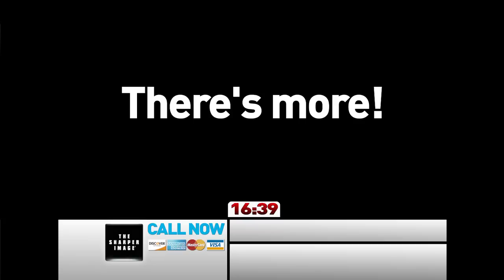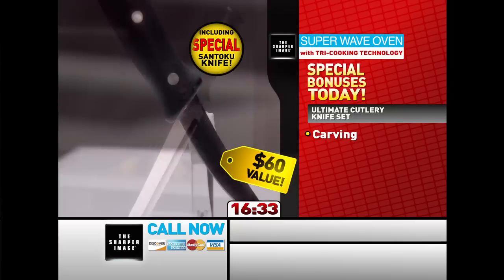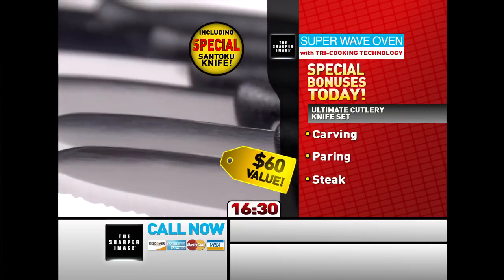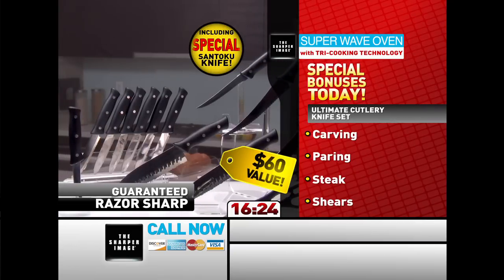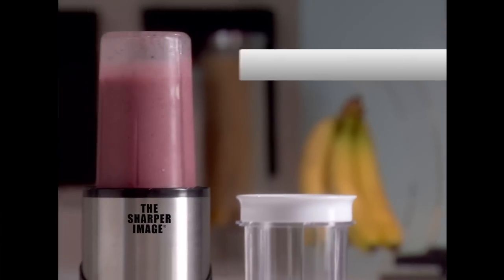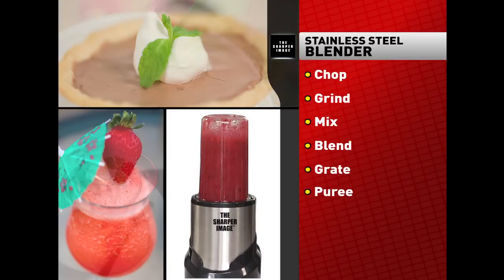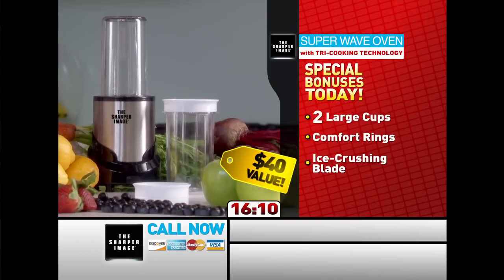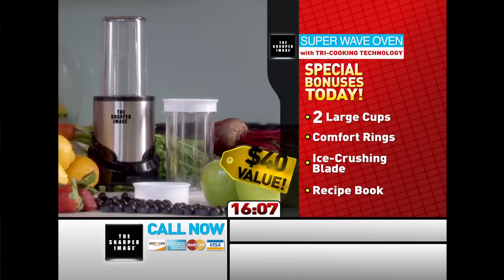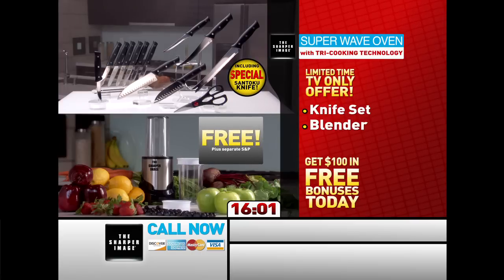Call and order now, and you can get the complete Ultimate Cutlery Knife Set for free — a state-of-the-art precision carving knife with serrated edges, a special paring knife, a complete set of six steak knives, and durable kitchen shears, all stainless steel and guaranteed razor sharp. A $60 value is yours free, just pay separate shipping and processing. We'll even send you the Sharper Image Stainless Blender — chop, grind, mix, blend, grate, puree, whip, and more, complete with two large cups, comfort rings, ice-crushing blade, and recipe book. A $40 value is yours free. These additional items, a total $100 value, can be yours free today with your Sharper Image Super Wave Oven.